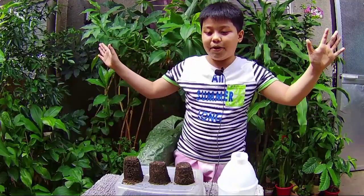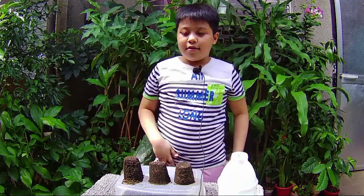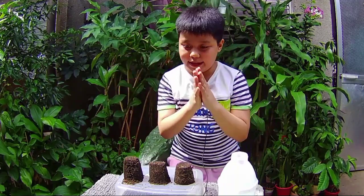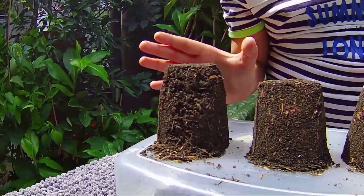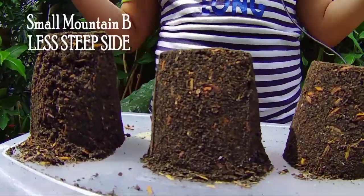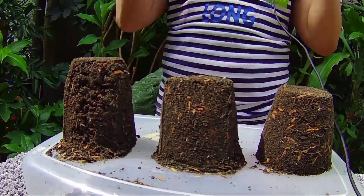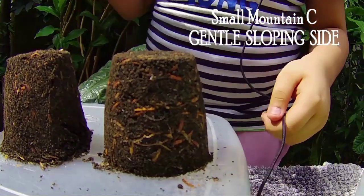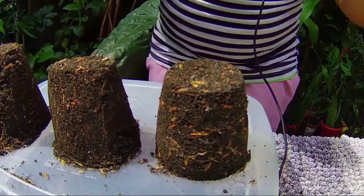Fifth step: first, small mountain A will need to be very steep. Small mountain B will be a little bit less steep. And lastly, small mountain C should be a gentle sloping slide.